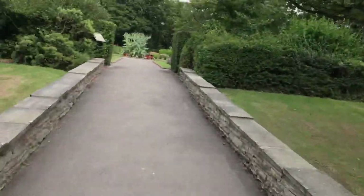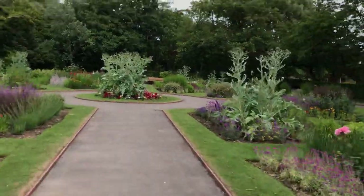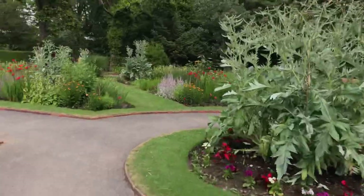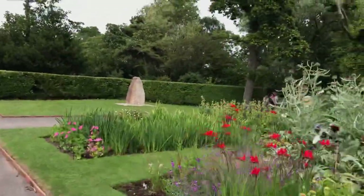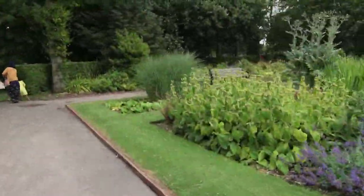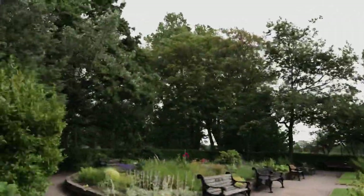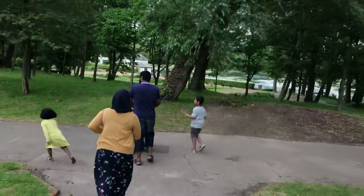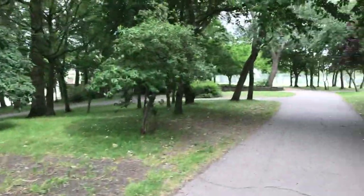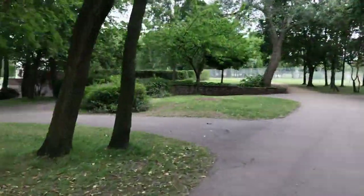A bit crowded down that end for these purposes — I shouldn't really be cycling through this bit; this is the sensory garden. So I'm just going to be very slow and careful and give way to people. And there's the lake — he spotted it — that's where we're going.